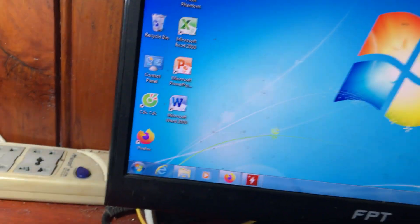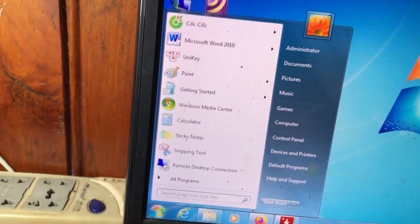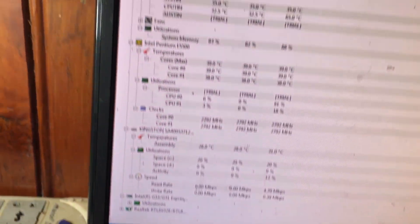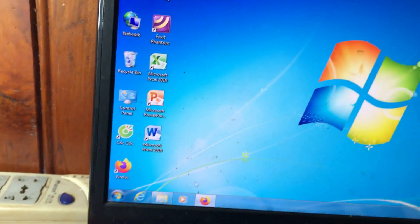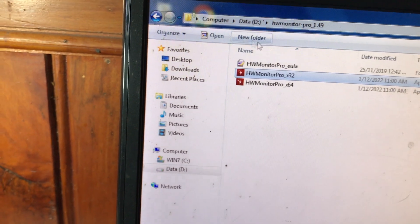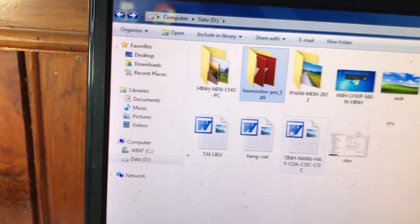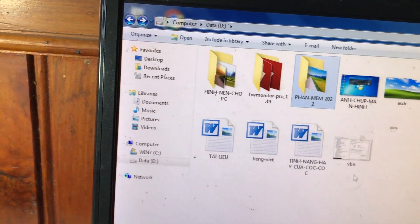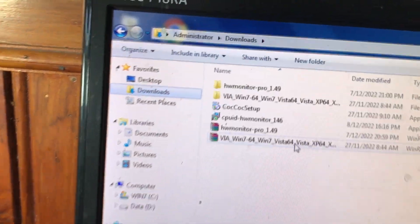Vừa rồi mình chia sẻ các bạn về cách sử dụng phần mềm HWMonitor để kiểm tra nhiệt độ các phần cứng: CPU, mainboard, hoặc ổ cứng. Hi vọng chia sẻ của mình giúp các bạn có một số thông tin để tham khảo và kiểm tra nhiệt độ thiết bị phần cứng trong máy tính. Mình dừng video ở đây, cảm ơn tất cả các bạn đã theo dõi. Nếu thấy video hay và ý nghĩa thì các bạn nhớ like, chia sẻ và đừng quên đăng ký kênh để ủng hộ mình nhé.